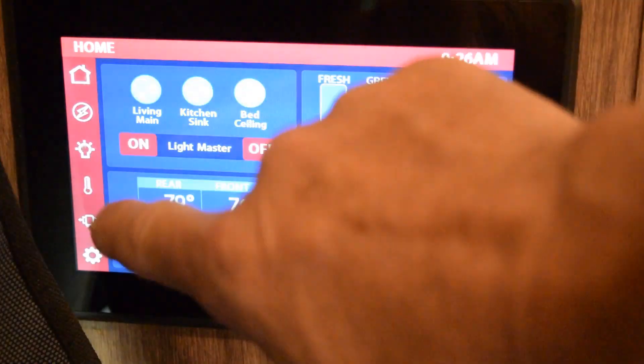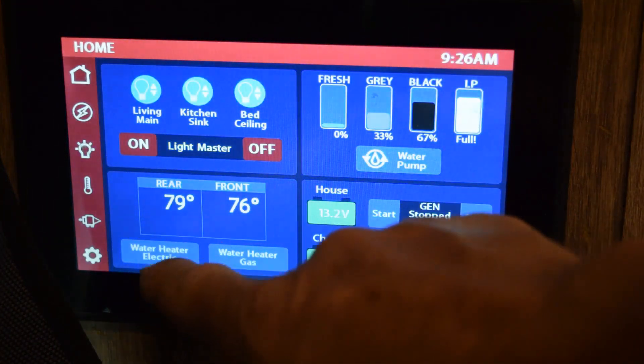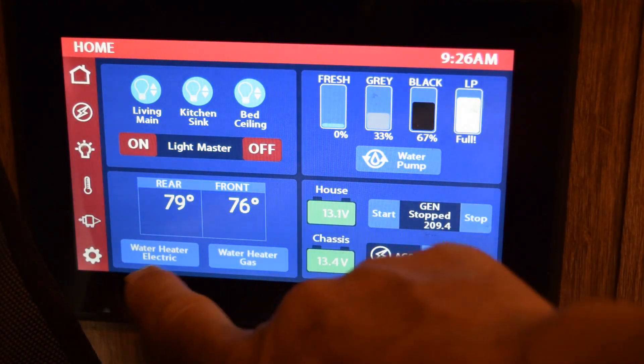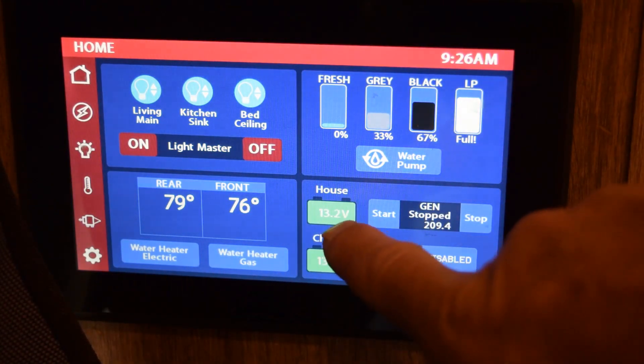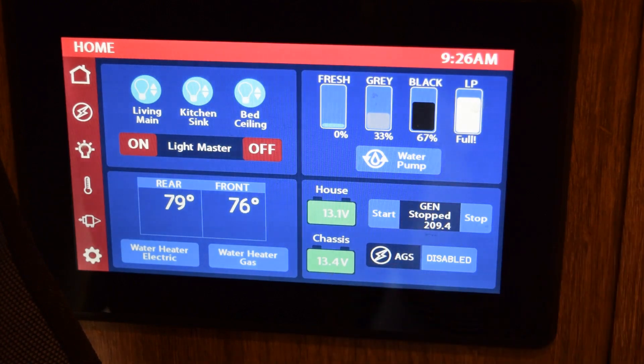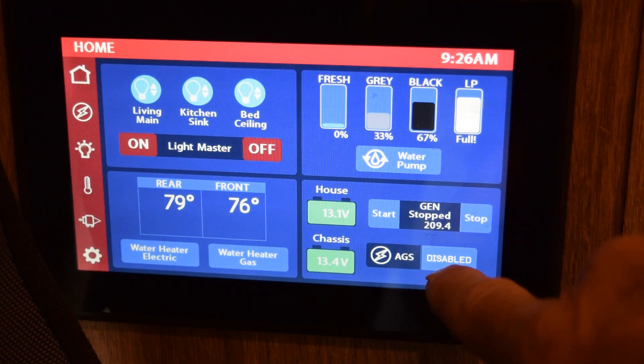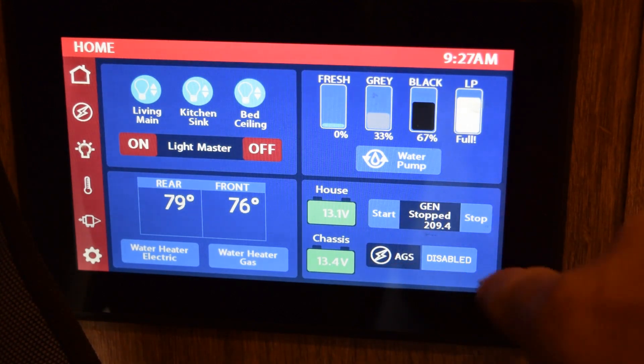This shows the lights that are on and a master switch to turn everything off or on. It shows the temperature in the front and back of the coach, lets you turn on the electric water heater, and displays what my house batteries and chassis batteries are.